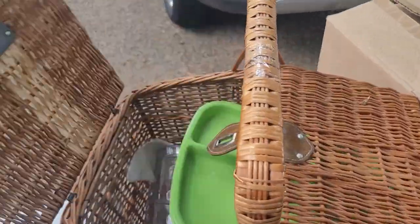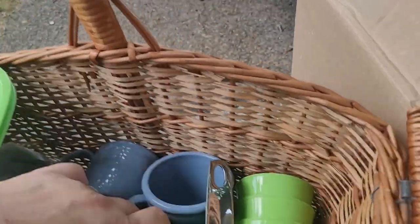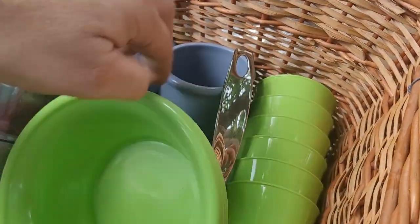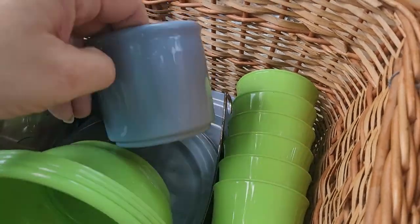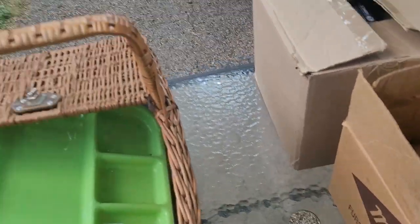We got a beautiful vintage picnic basket with all the picnic supplies in it, including silverware. Awesome — and it's all plastic too, so that's pretty cool. That'll definitely do well.